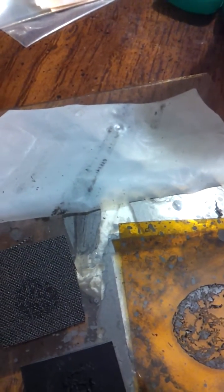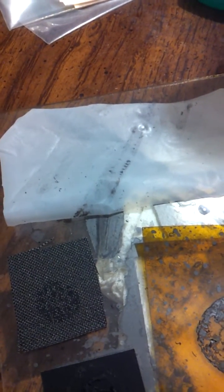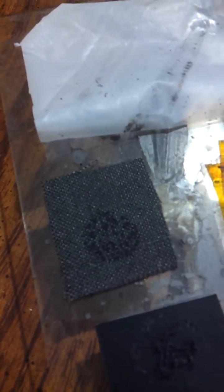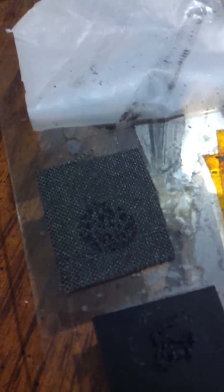And that's the Teflon. It sticks a little bit where it stuck, but not very good. This is carbon fiber, and it didn't work either.